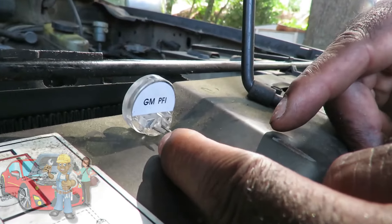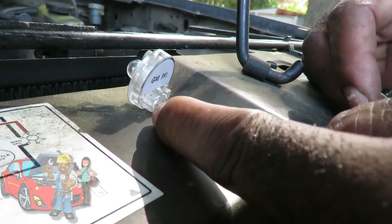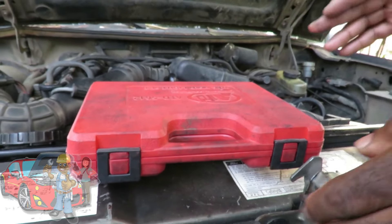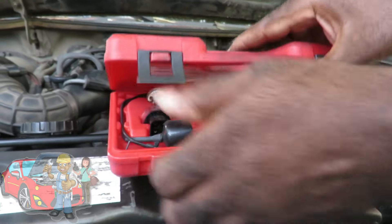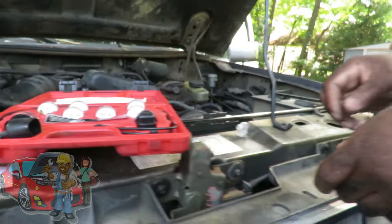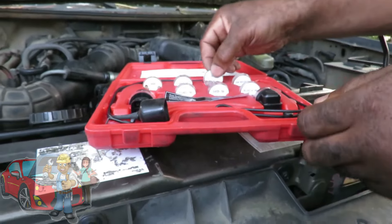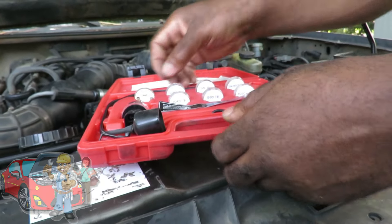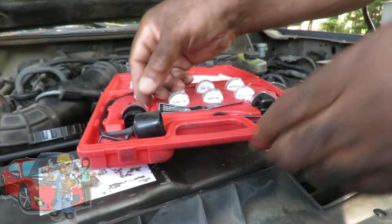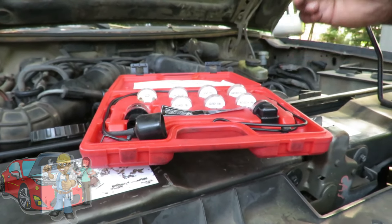This noid light says GM — it doesn't matter, it can fit a bunch of different connectors. Let me get the kit and show you guys. Here's the kit — Harbor Freight has these kits now, really cheap. This is an 11-piece noid light set, part number ATD 5612. You get different noid lights for different connectors. This is the old style big GM one, but you get all different ones. Also you got this connector for the idle air control valve — it checks the signal from the computer, which is good.